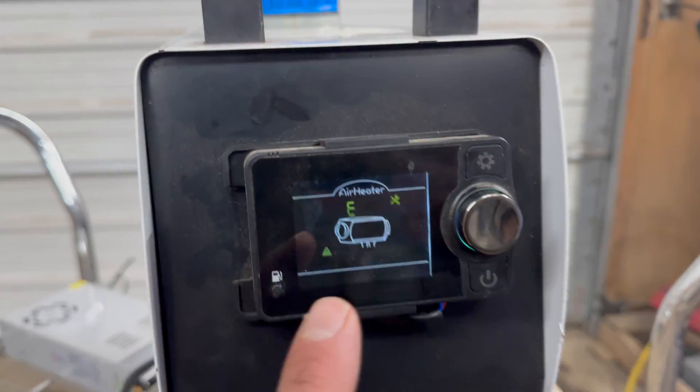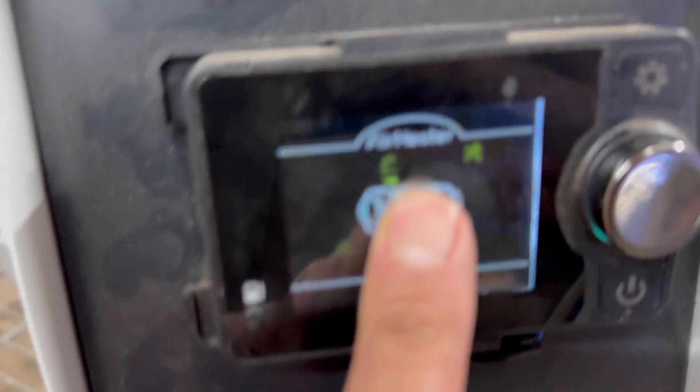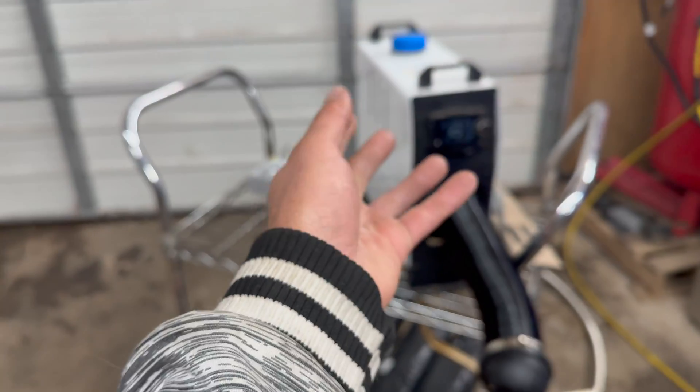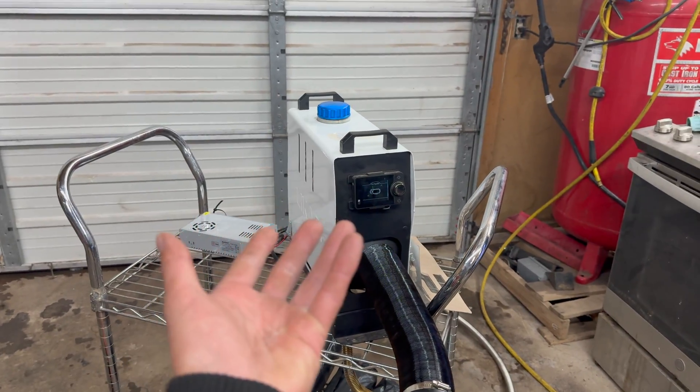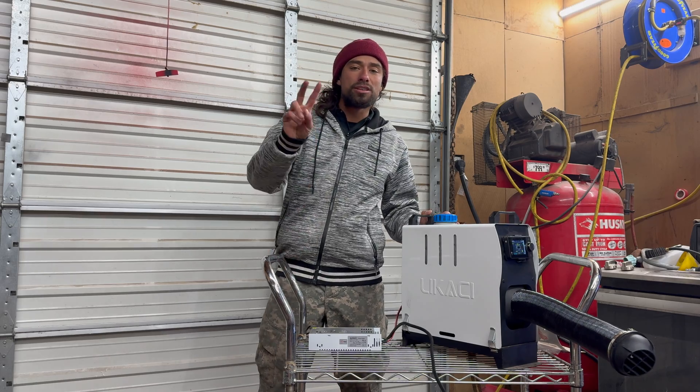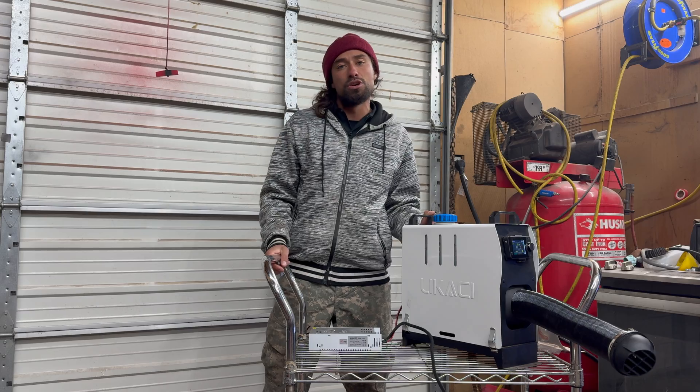This one has an E02 error and says 'check oil level.' I repaired it with the new burner and it's apparently not doing what it's supposed to, or the pump might be out. Let's go ahead and hook up our second heater and see if the adapter can support two.